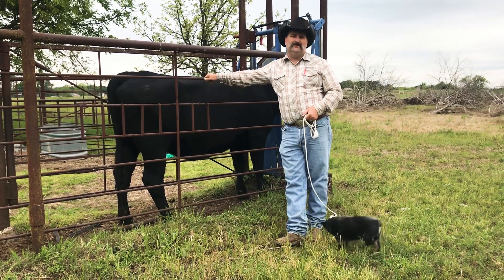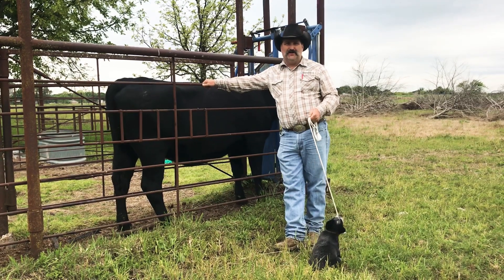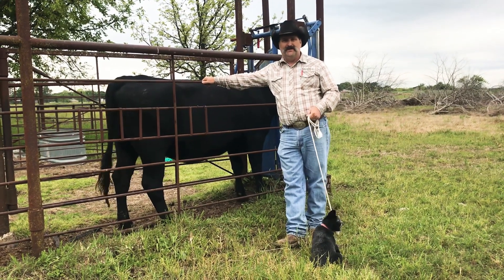You may ask, what is a donor cow? A donor cow is a particular cow that you think is good enough that you want more offspring out of than just one a year.